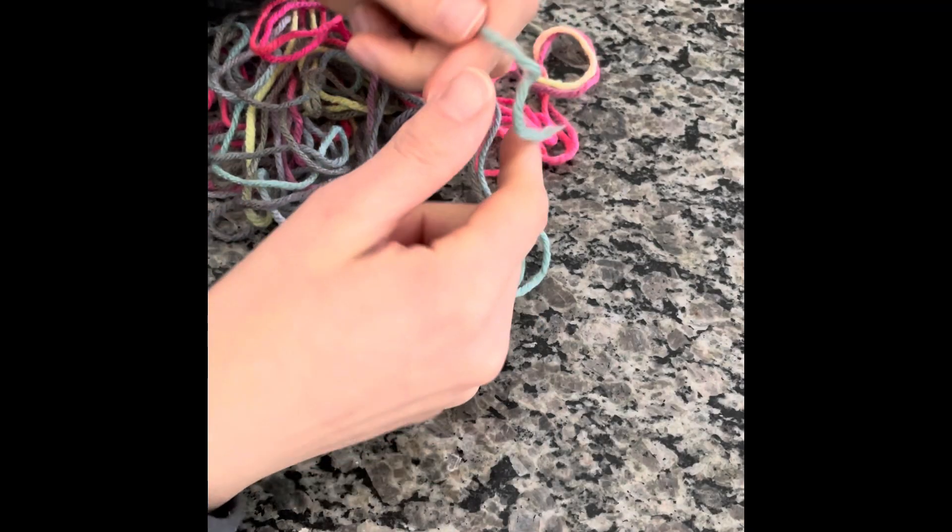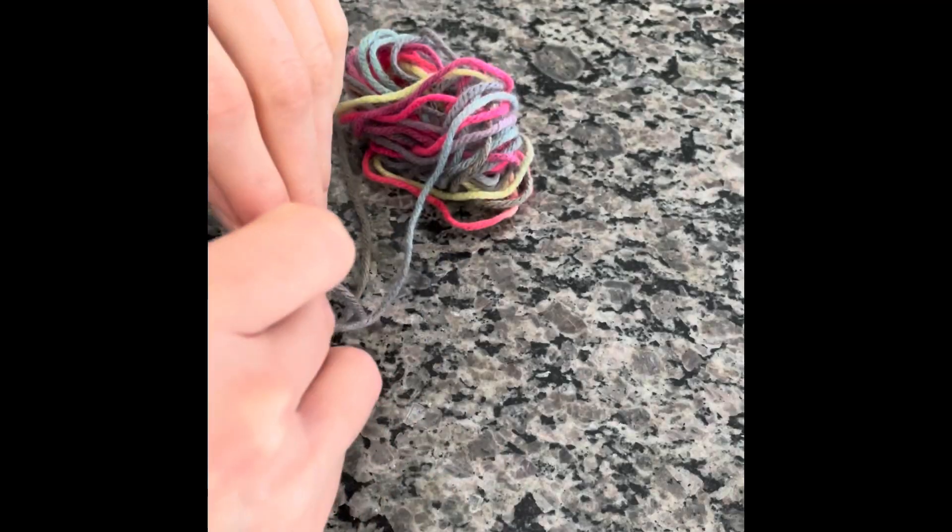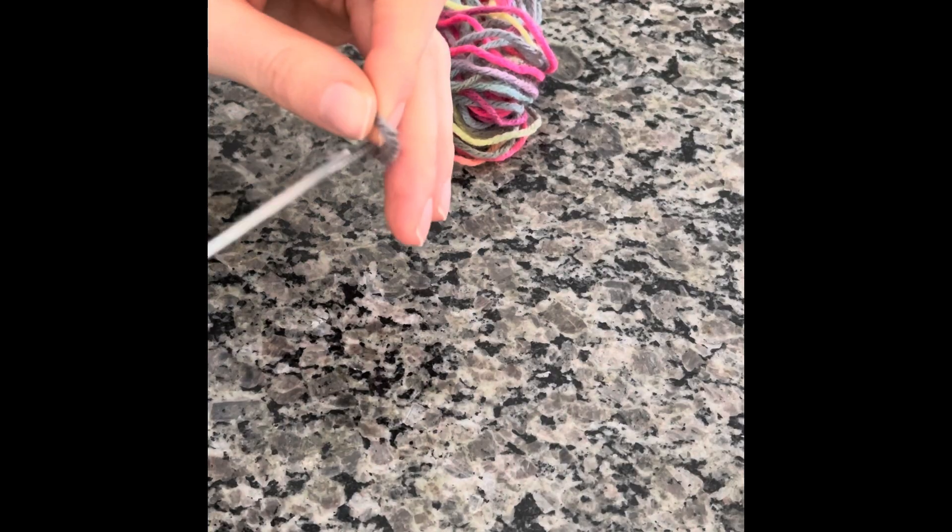I found the end, so now I can start cutting. You're going to cut 15-inch pieces of yarn and you'll need about 36 pieces for one yarn hat.